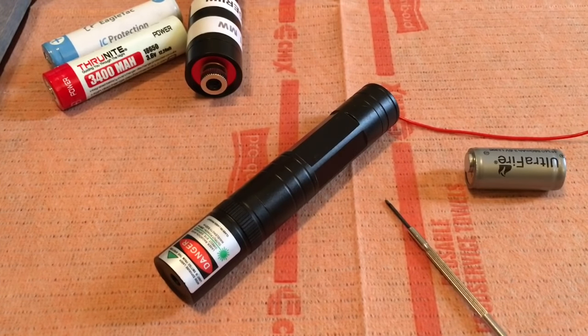Remember that these laser pointers were never designed to hit 150, 170, or 200 milliwatts. They were not designed to go that high. Most of the ones you buy are advertised as 40 to 50 milliwatts. If you want it bumped up to 100 or 105, that's fine. I've done it to pretty much all of mine with no issues, but I was very careful about how I did it, and I'm going to show you exactly how to do it too.